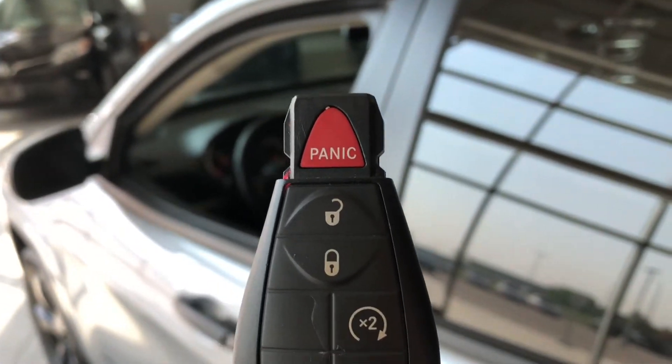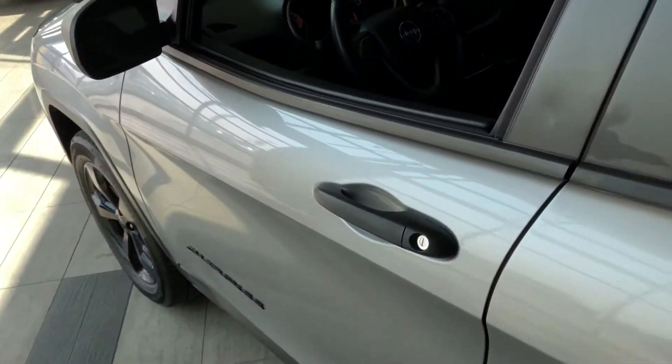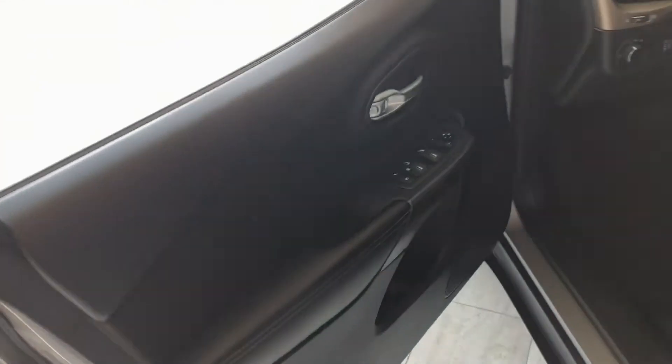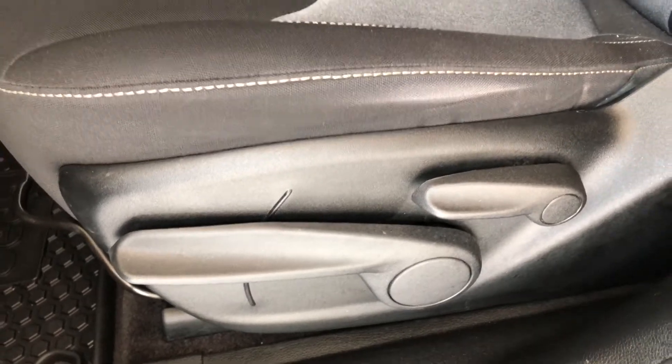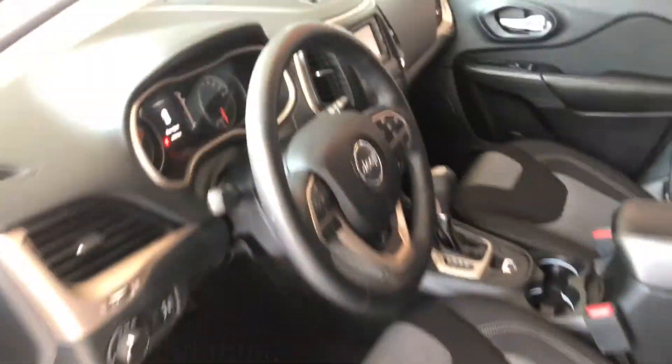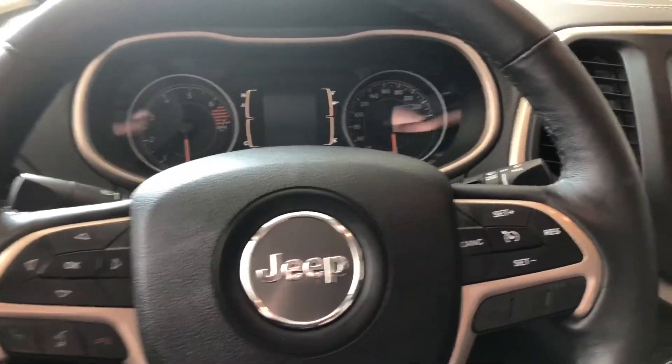Now why don't we hop inside this Jeep and see what else it has to offer. Helping us inside is our key fob — it's got our lock and unlock button. Press the unlock button once for the driver's side. We're going to take a look in the front first. On the bottom of the door you've got some nice storage space, and above it you'll find your power locks, windows, and mirrors. Next to the door you have your different lighting options.